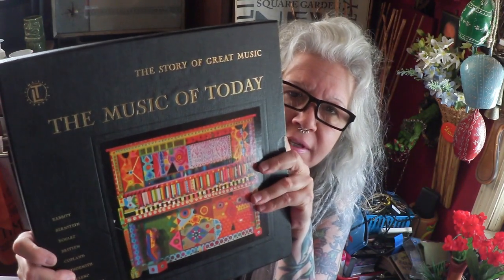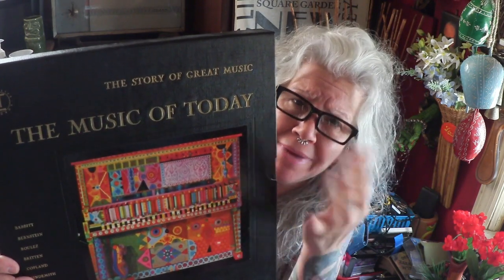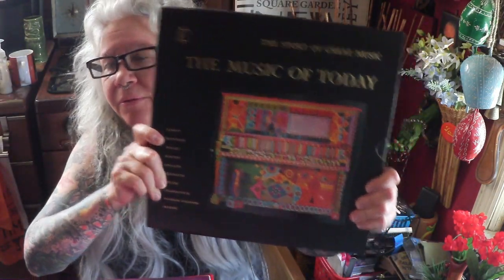'The Story of Great Music: The Music of Today' — this has Boulay, Britain, Copeland, Plank. It has a lot of avant-garde, experimental, modern music — basically some electronic on here. It's a very, very beautiful set.